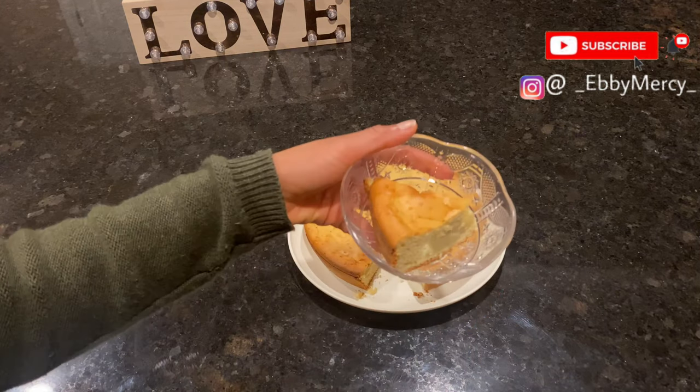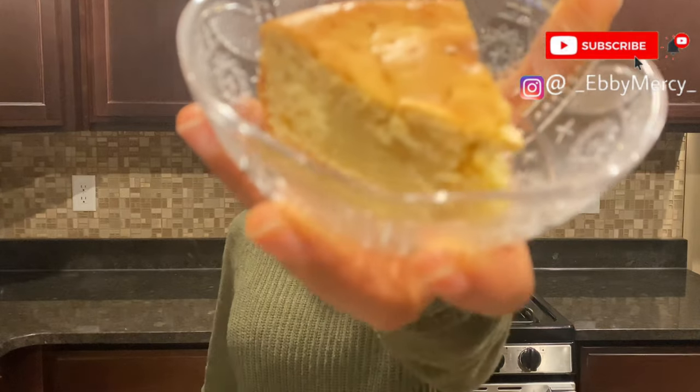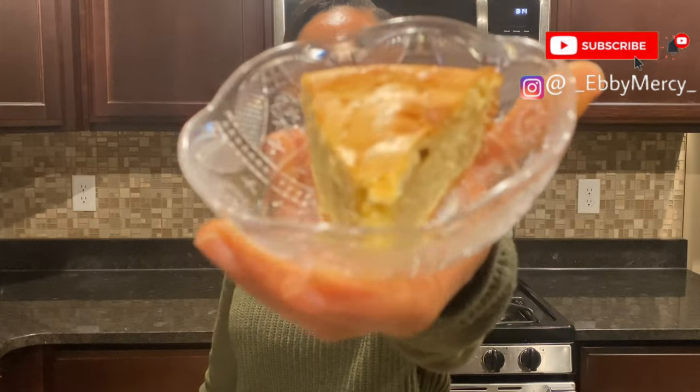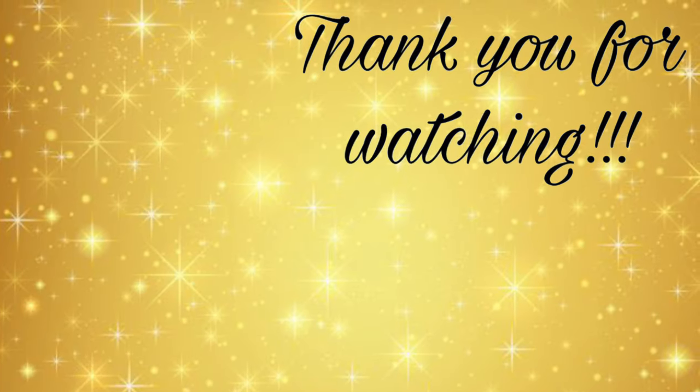Hey loves, we've come to the end of this video. This cake tastes absolutely yummy! Thank you all so much for joining me today. If you enjoyed watching, please don't forget to give it a thumbs up. If you've watched up until this point and you're not yet subscribed — please, what are you waiting for? Subscribe, like, comment, share, and turn on your post notifications. As always, please don't forget to stay prayed up, stay healthy, stay safe. God bless you, and I'll see you all in my next video. Bye!